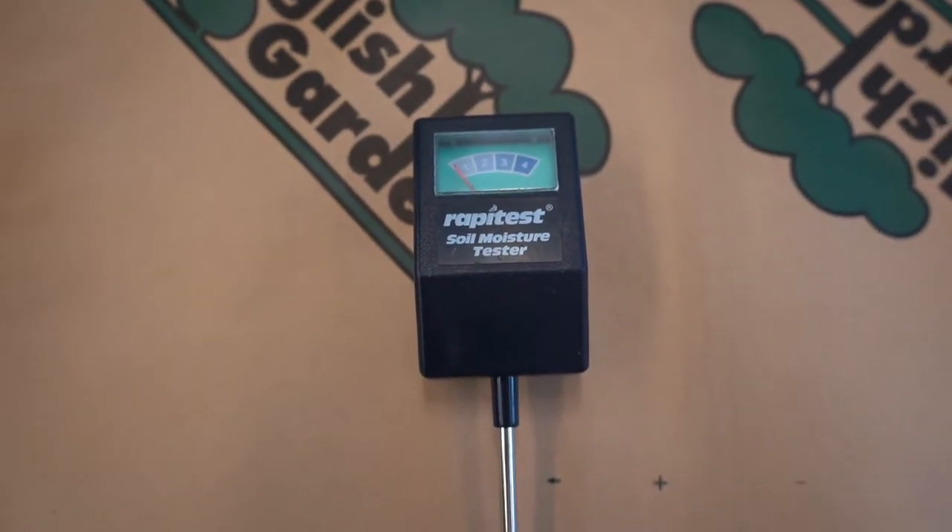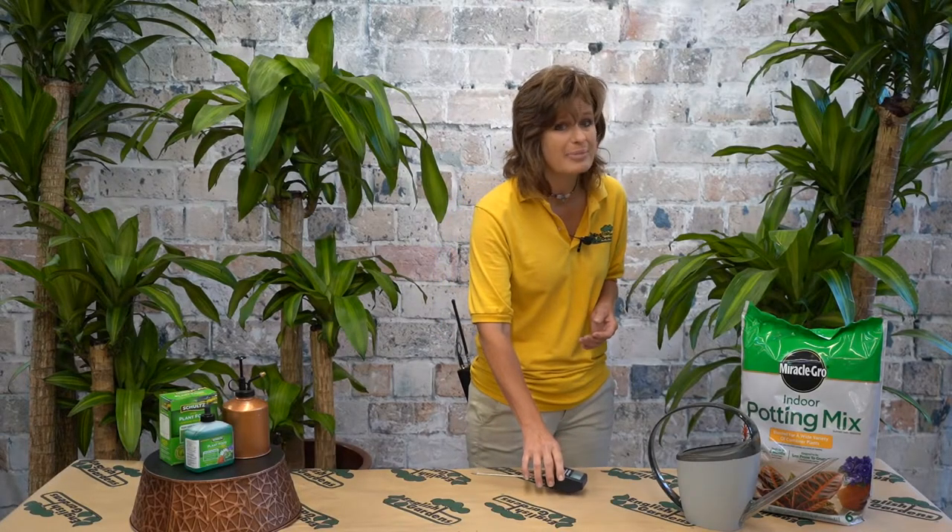Use a moisture meter to help you figure out when it's time to water. Even a wooden pencil works well — make sure she's dry about halfway down before you add more water. I probably water this full-size girl just once a month.